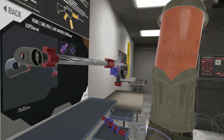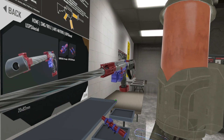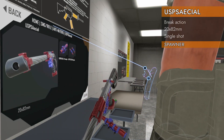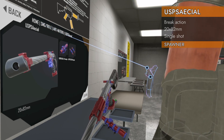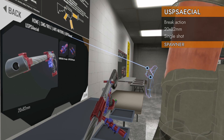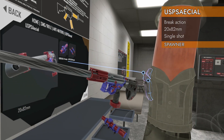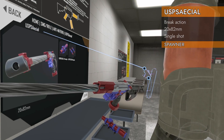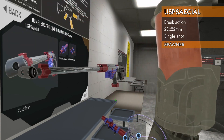Welcome back to H3 Weapon Deep Dive. If you like your rifles to be silly, this is the one for you. We are looking at the Home SMG Rifle, Anti-Material — the USPSPECIAL. It's pronounced 'U-spatial.' This one is definitely special.